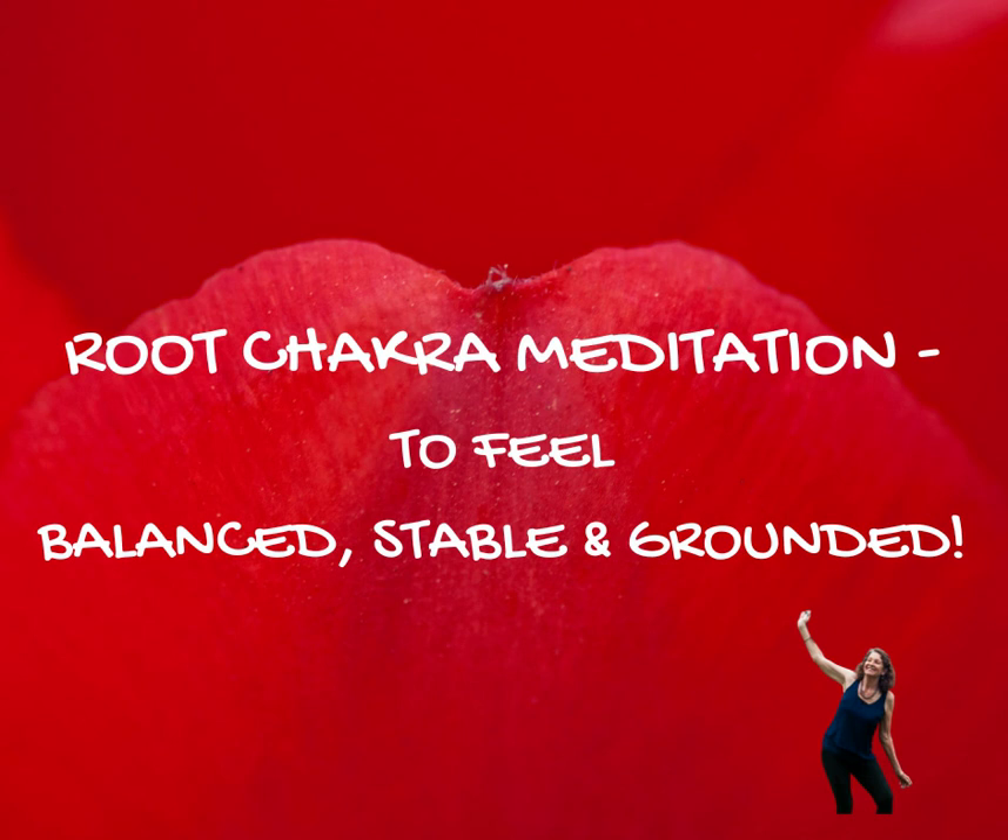In the flow of this meditation, inviting in this red light for stability, for courage, for balance, for a sense of belonging. Invite in a sense of balance and strength. Allow that vibration to move all the way down your spine and through your root chakra, helping to clear any low vibrational energy.